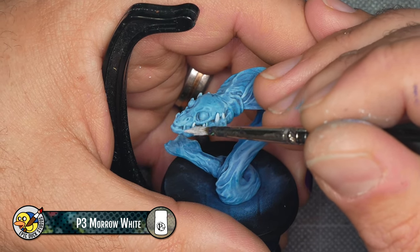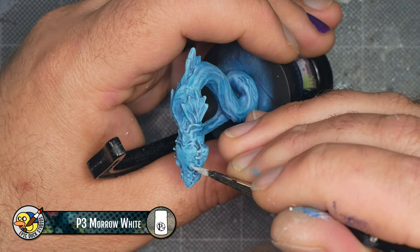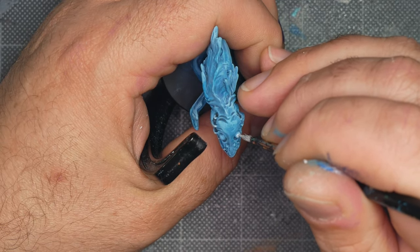Initially, I'm using this white paint to pick out the teeth and eyes, turning them into bright focal points. In Sean's art, this elemental is drawn with bright white eyes and I really liked that look. It reminds me of certain deep sea fish like the loose jaw fish.